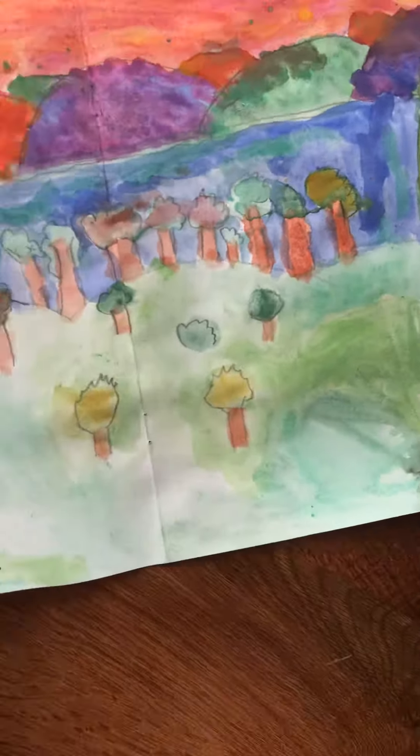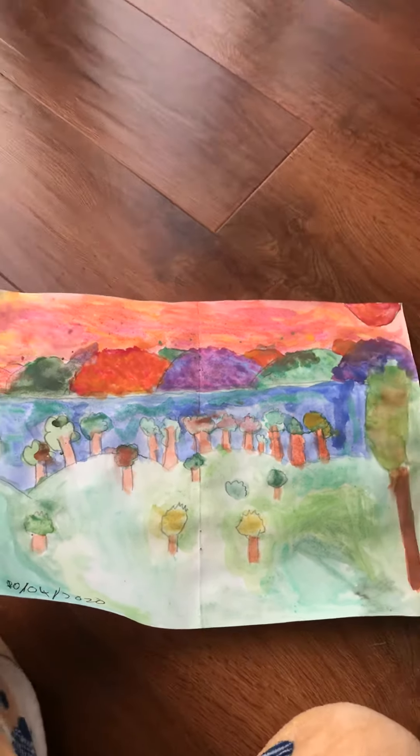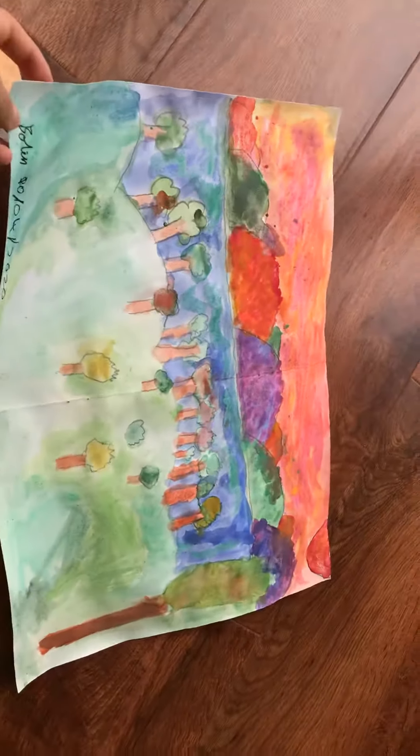Hey guys, welcome back to another video of Bolandu. Today I'm going to be showing you my paintings. Here's one of my paintings — quite good, right? You can rate it one to five. And here's a second one; it's lying under a tree.